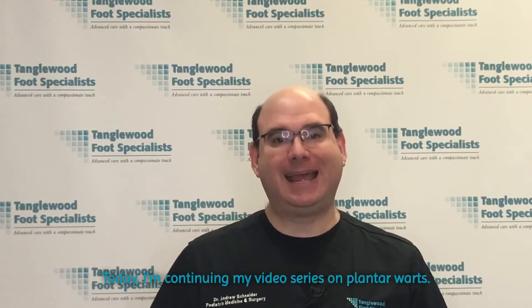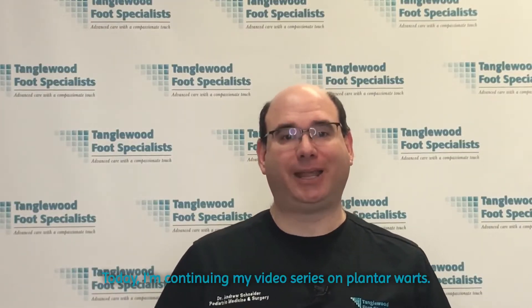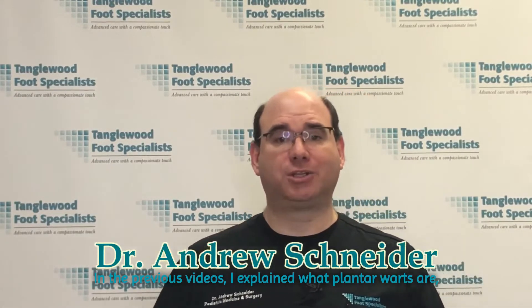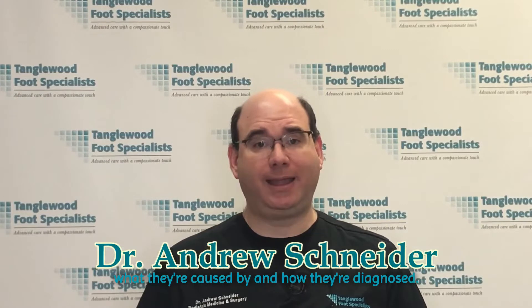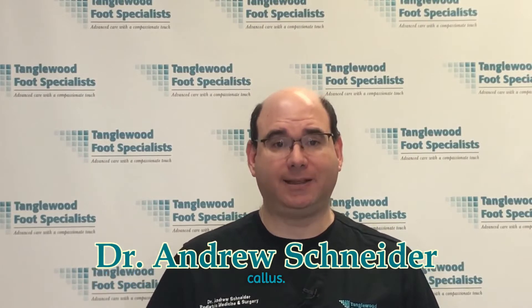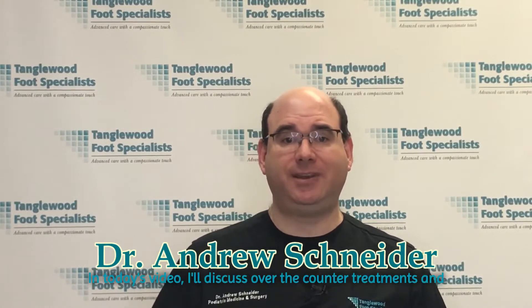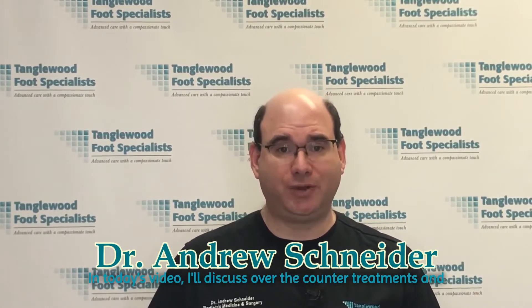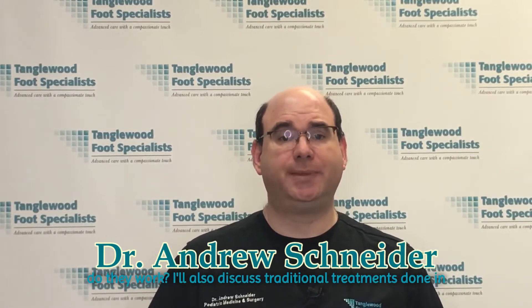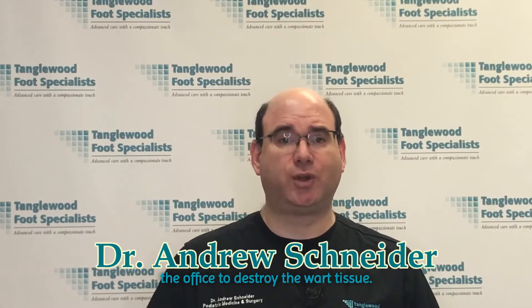Welcome back. Today I'm continuing my video series on plantar warts. In the previous videos, I explained what plantar warts are, what they're caused by, and how they're diagnosed. I also discussed what differentiated a wart from a coronary callus. In today's video, I'll discuss over-the-counter treatments and do they work. I'll also discuss traditional treatments done in the office to destroy the wart tissue.